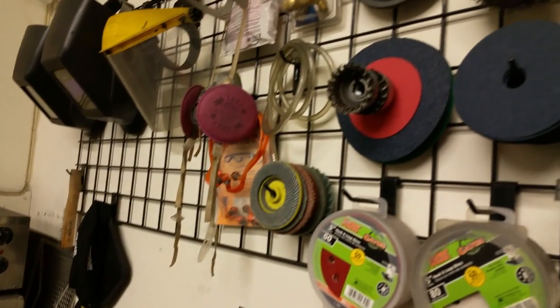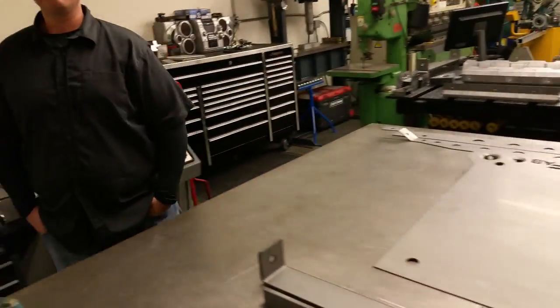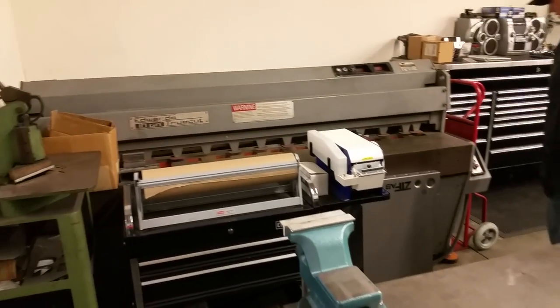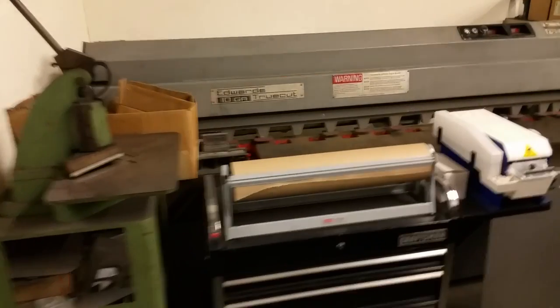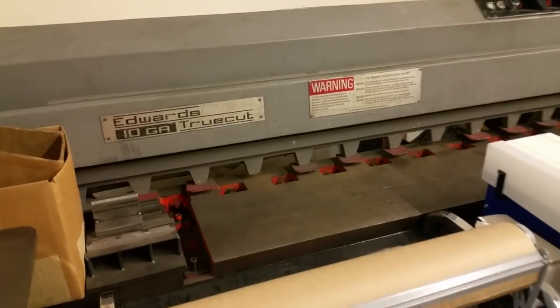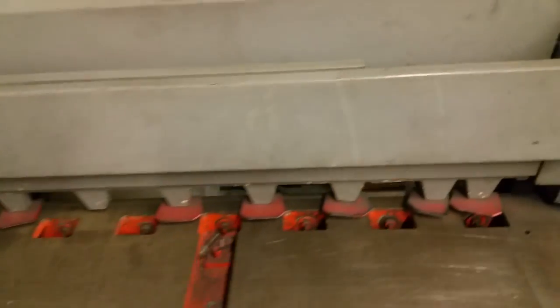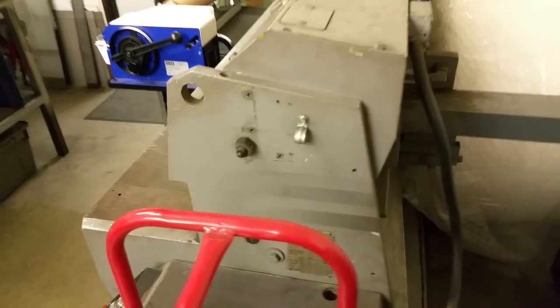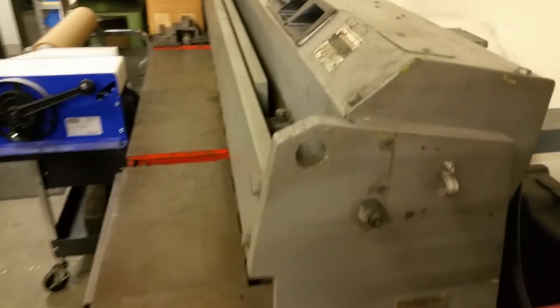How come you don't have a grinder rack in here? I don't have any more wall space. I know a guy that makes really nice grinder racks. If I can keep them in stock. And you got a shear over here — yeah, I've got an Edwards TrueCut 10 gauge 6-foot-wide power shear with a front-operated power back gauge that goes to 25 inches. But your bread and butter is pretty much the plasma, huh? Bread and butter is the plasma. The bandsaw and the shear were workhorses for a long time, but plasma is definitely the way to go.